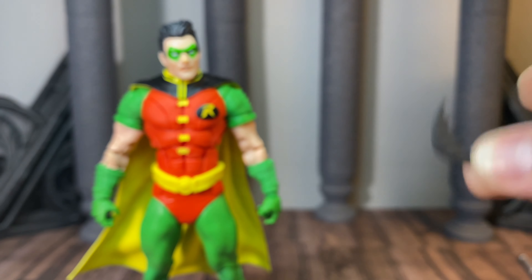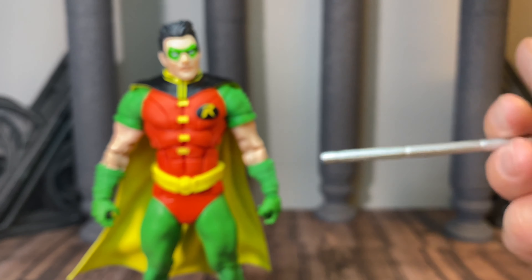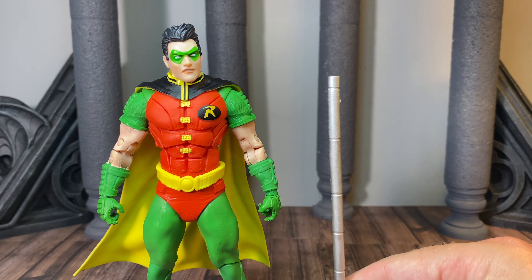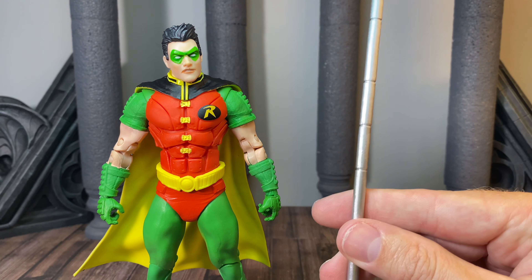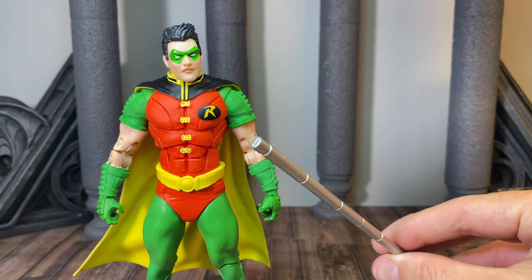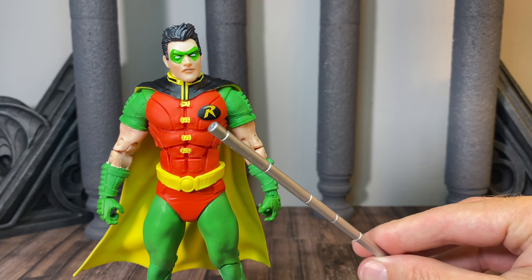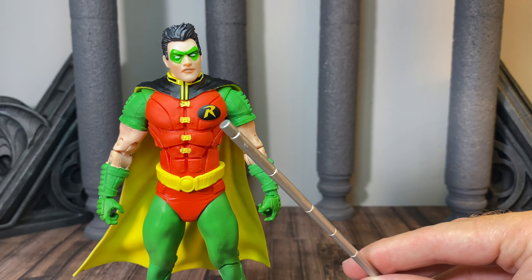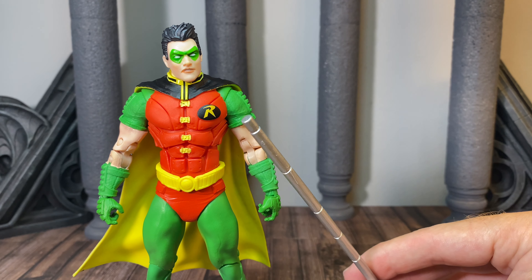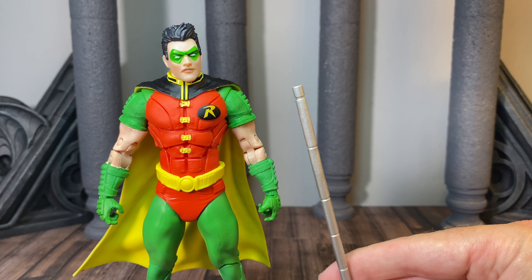What is not a good size is this massive bo staff. The height of it is fine, but the girth of it is just insane — it's like a muffler or something. In real-world scale, this is probably about a five-inch diameter, and a bo staff would probably be closer to two and a half or three.